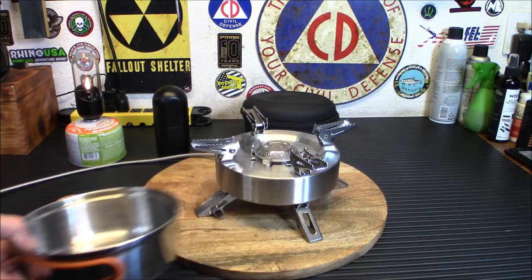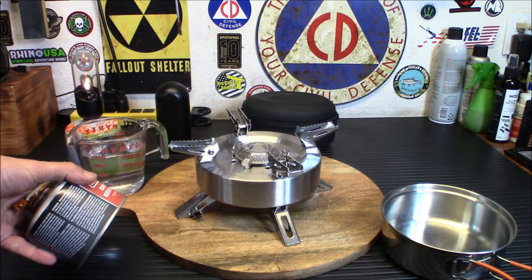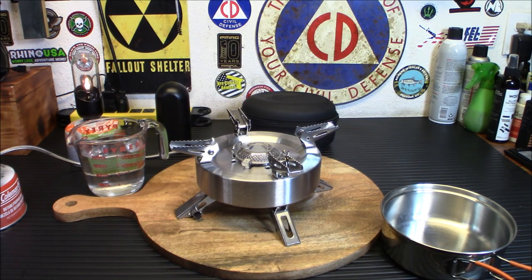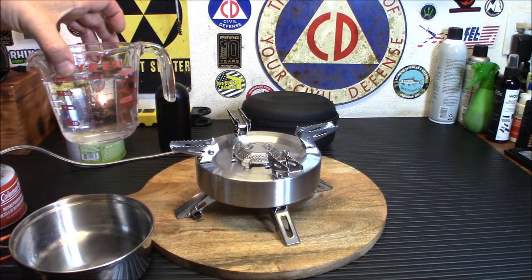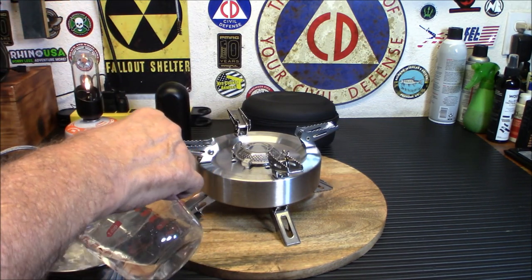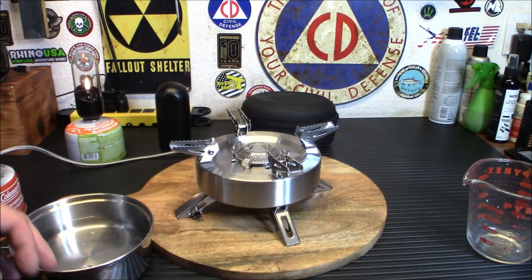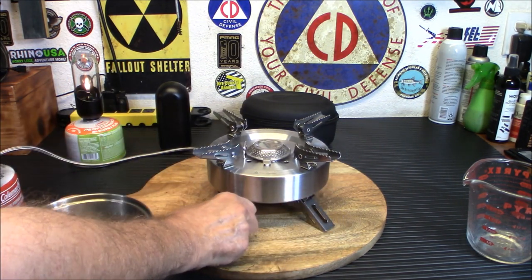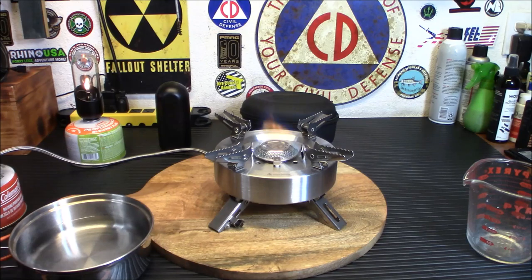We're going to put two cups of water in this pot and see how fast this thing boils. I've got a brand new isobutane canister connected — much easier to use a new one for a demo. Two cups of water poured in. The Saturn has a piezo igniter, which is very handy — you don't have to use a lighter. I'm going to turn it on just a little bit — there's the flame, you can see it through the monitor.